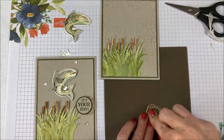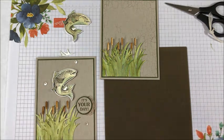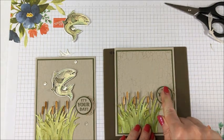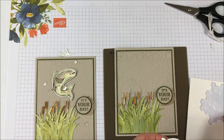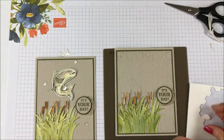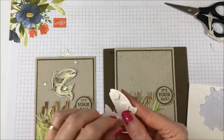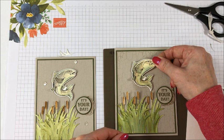Take a dimensional and I know I'm going to want that just over here slightly, just like that. And then my fish here needs some dimensionals. I'm going to use three. And he's going to go right there.